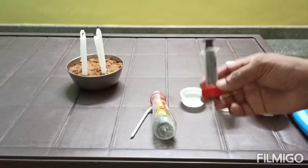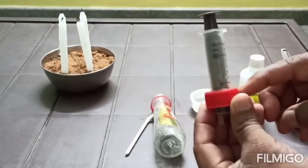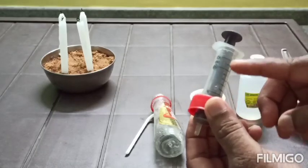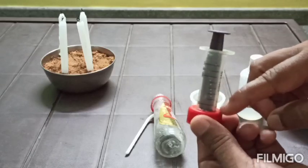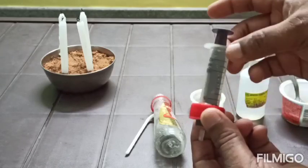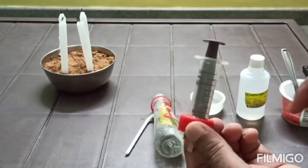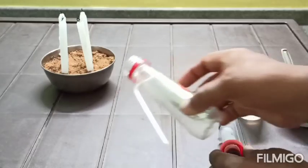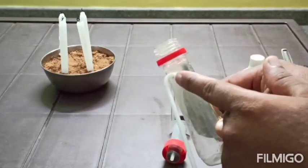First of all, you have to make a hole in the lid of the plastic bottle and insert one syringe through it. Just seal these corners with the help of glue. Then insert one straw into this bottle at the top.